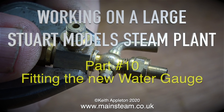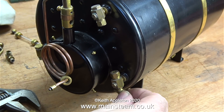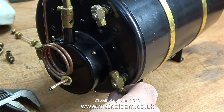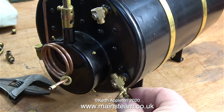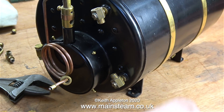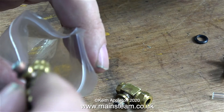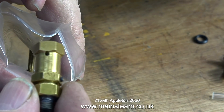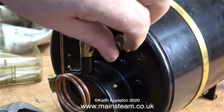Working on a large Stuart model steam plant, this is part 10 and it's about fitting the new water gauge. The first thing to do is remove the drain cock from the bottom, fitting it into the boiler first and then refitting the drain cock, because it can't be rotated while the drain cock is in place. The original water gauge and Stuart safety valve are going in a plastic bag to be kept with the plant.